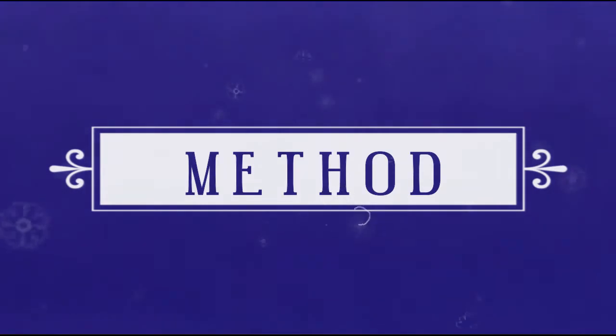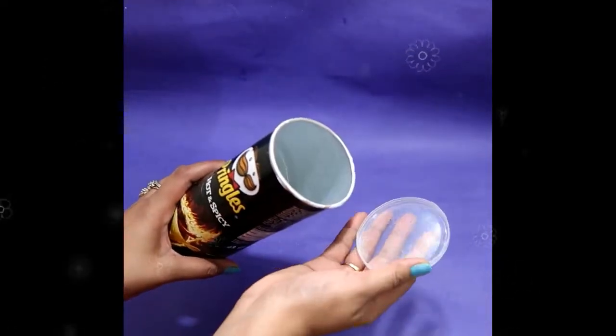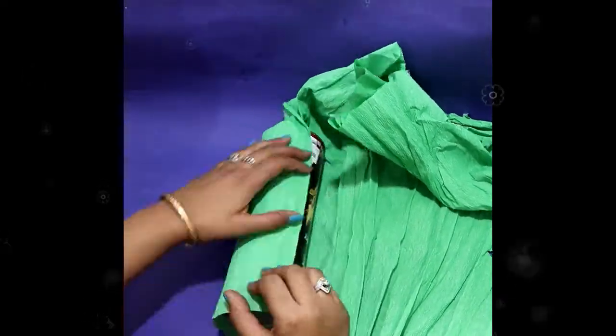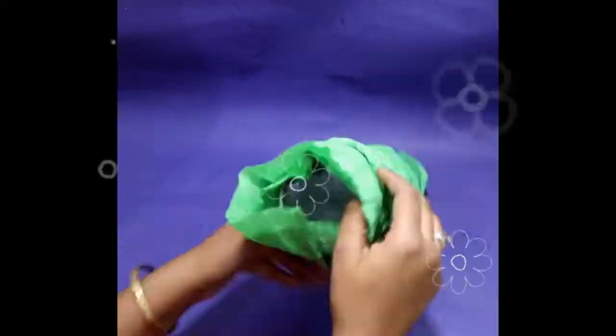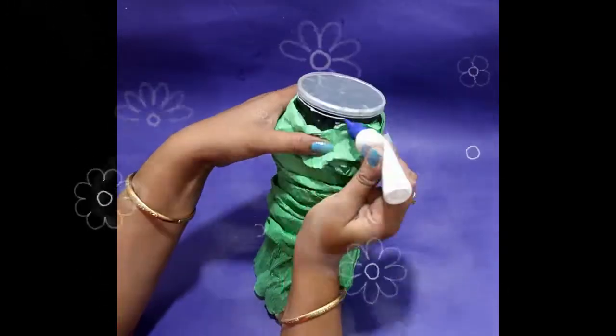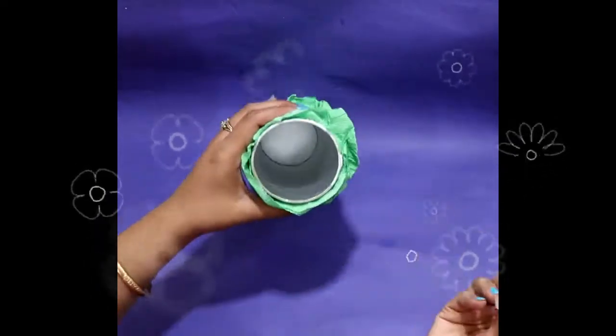So let's start with the material. First you need to take the carton and then wrap it with paper. Give some folds to the paper by pressing it down, and then paste it on both sides to avoid slipping of the paper.